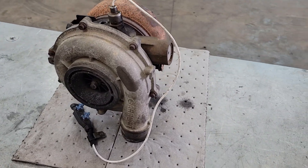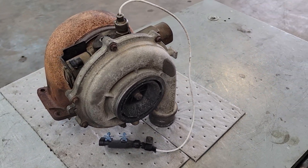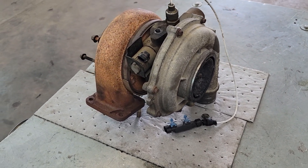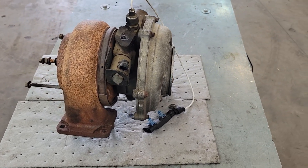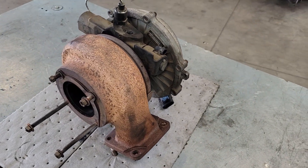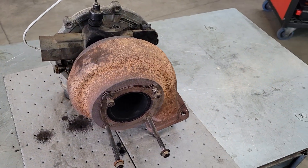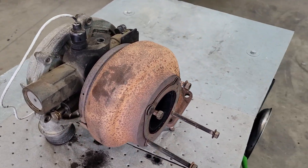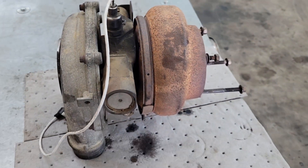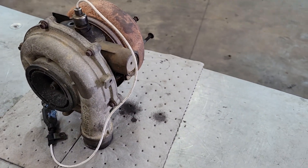Welcome back to Shaner's Mechanic Life. Today I've got a Garrett VGT turbocharger here. VGT stands for variable geometry turbo. Under low speed it restricts the exhaust flow through the turbo, which increases turbine power and boost pressure. At high speeds the vanes open, which maximizes exhaust flow, avoids turbo overspeed, and maintains the required boost pressure. The problem with this one is we've got a leak in the turbine housing. So I'm going to open it up, show you what's on the inside, and give you a brief description on how it works.